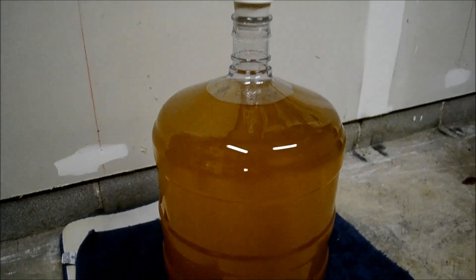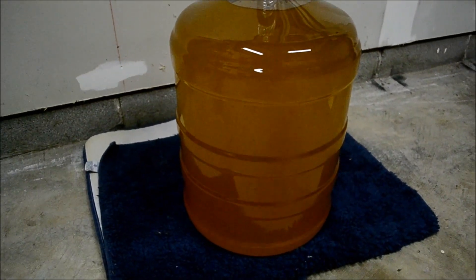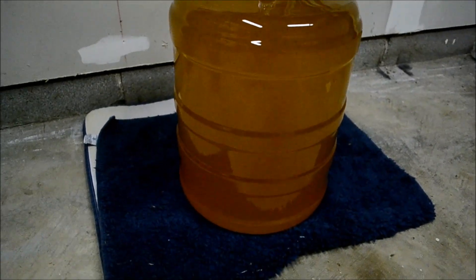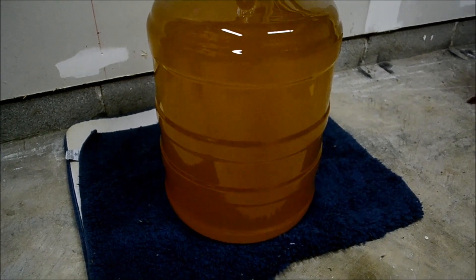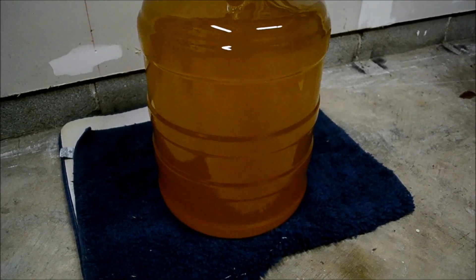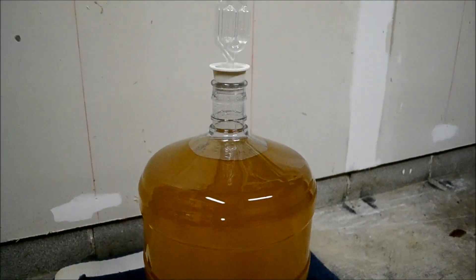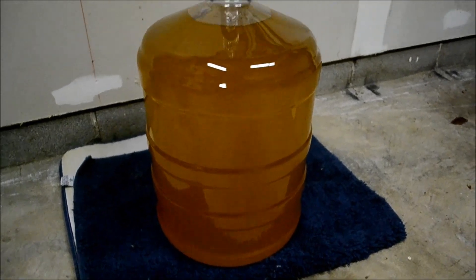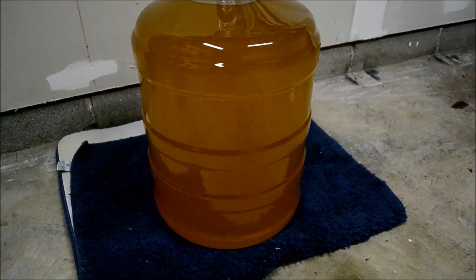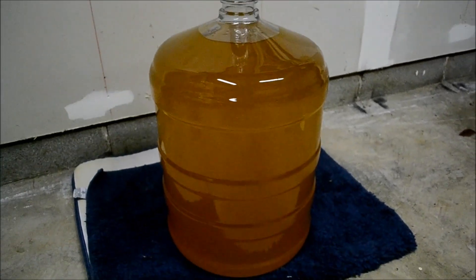I racked it into my six-gallon carboy and put it out in my garage so it can cold crash in the winter. This is at the 30-day mark. I'm probably going to let it go a little bit longer to try and age it, then bottle it up. I added two whole vanilla beans — about six inches long — to add some vanilla flavor to the mix. You can't see them right now; they're sitting in the middle.